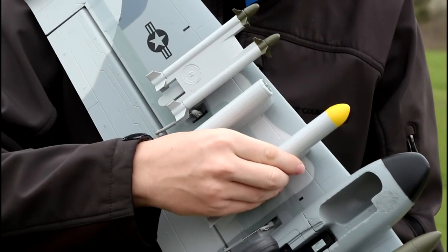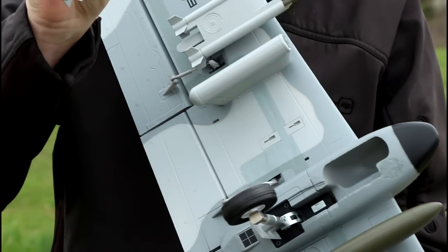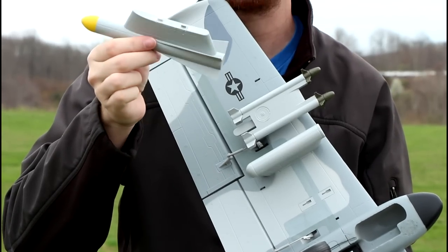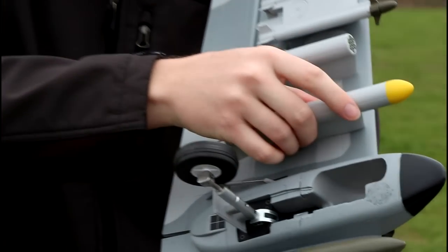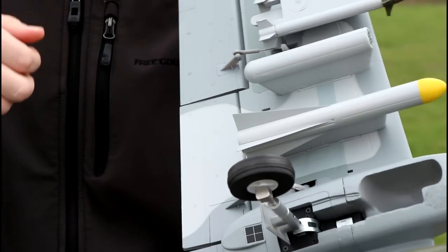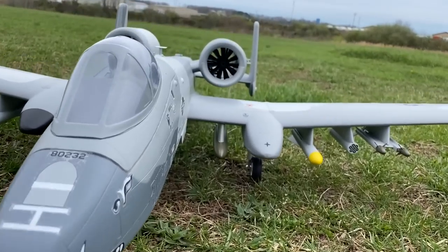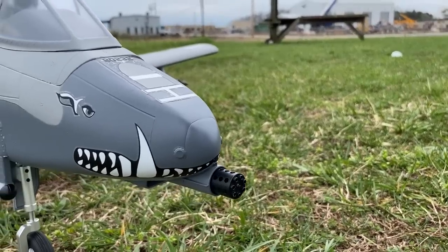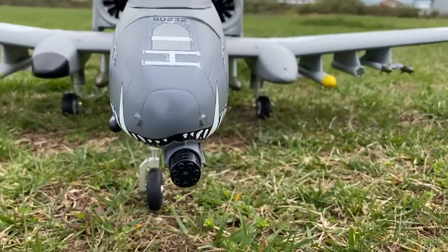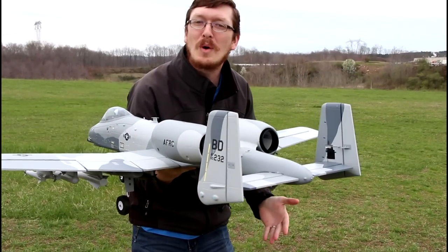If you don't like the rockets and missiles, these work just like all the other warbirds — you slide them forward and they lock into place with that little key locking system. They're a pressure fit: push down, pull back, and they stay. You can take them all off if you want to reduce drag, but I'm leaving all of them on. It looks amazing.